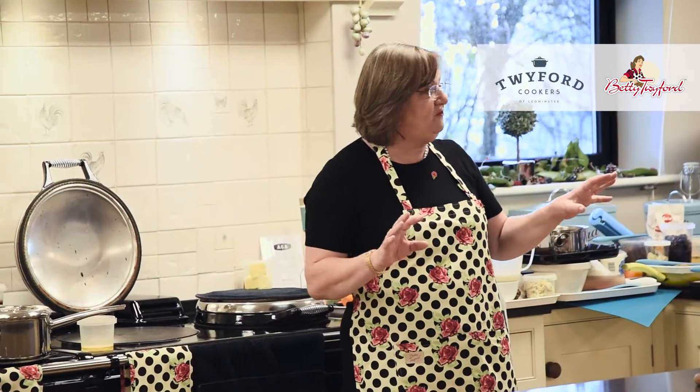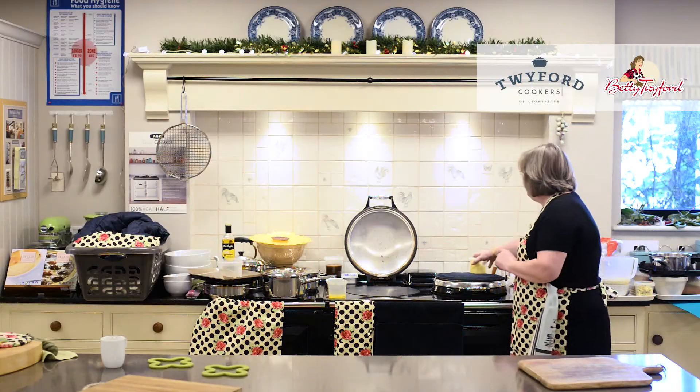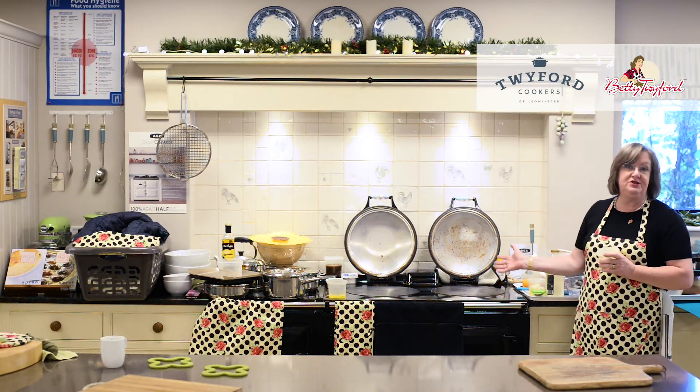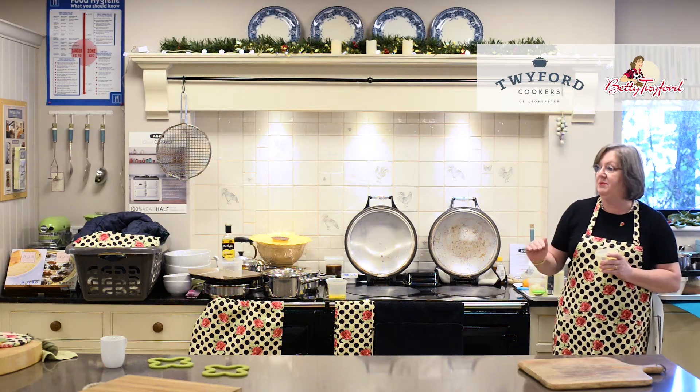Whatever anyone with a five ring gas or induction monster might dream, we are hotter than them. Beside it is the simmering plate. The simmering plate is about half the temperature of the boiling plate. Anything you put onto your simmering plate cold will slowly and gradually come up to boiling point. Anything you put on your simmering plate already boiling carries on bubbling away gently.